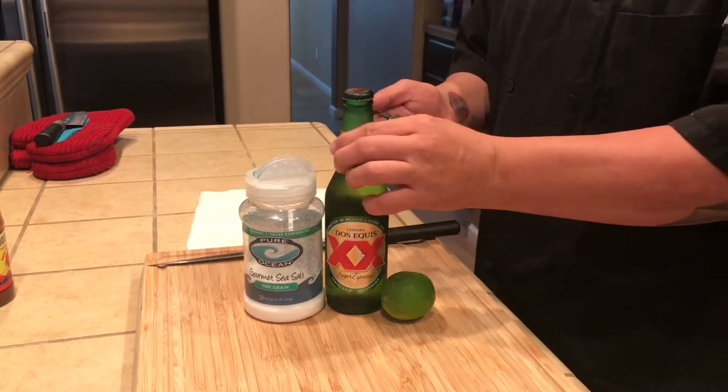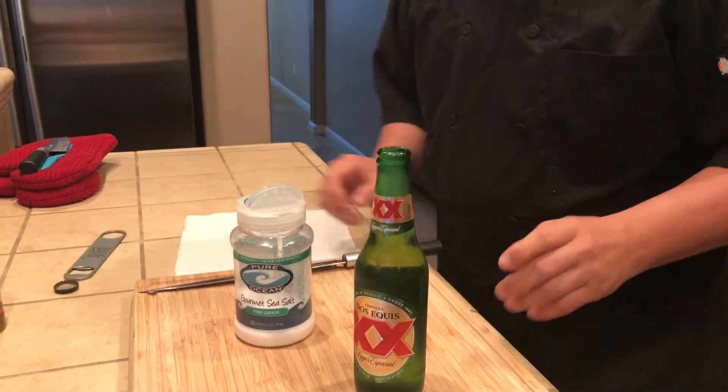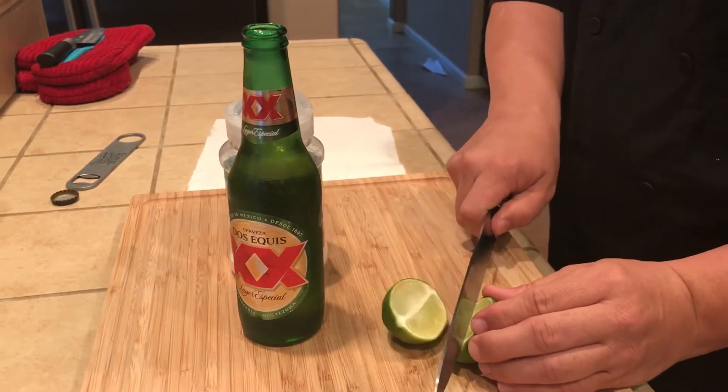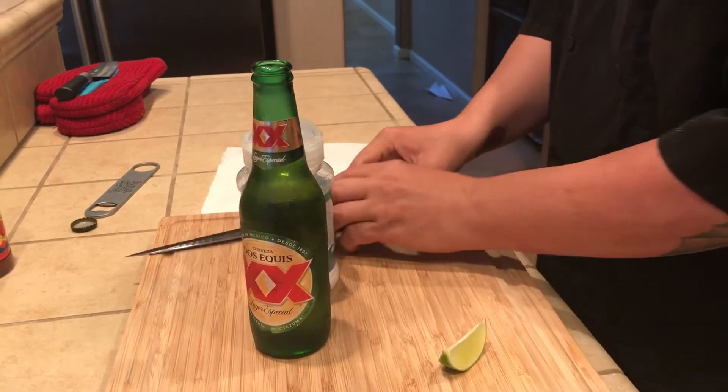So let's get this going. Open up the beer. We are gonna cut the lime — you can do a medium to small cut.